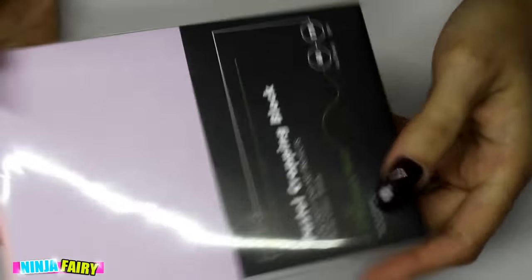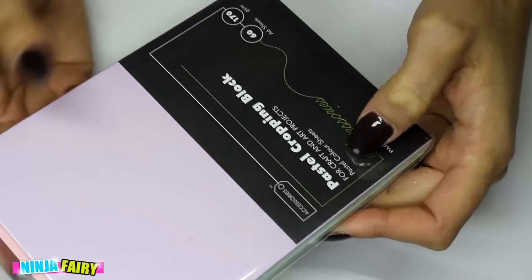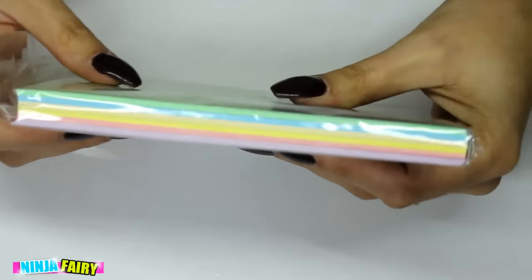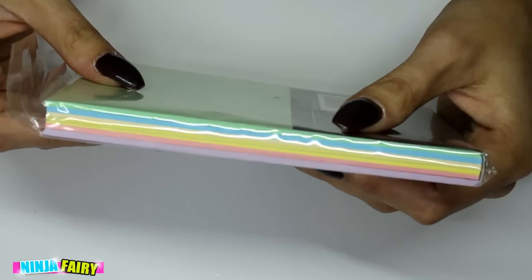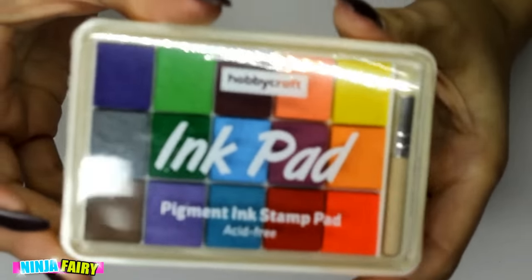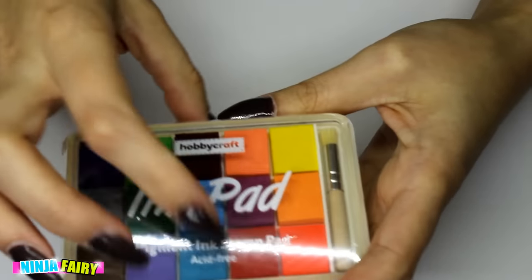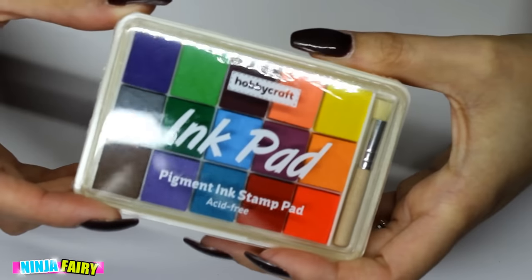I also got a pack of pastel cropping paper. This is A6 sheets and you get 60 sheets — they are 170 GSM. Those are the colours you get. I thought this would go cute because I want to do a cute pastel planner setup, and that's kind of what I'm going for — just cute, glitzy, kawaii, girly. I also got this ink pad and there are fifteen inks in there, which I thought was awesome.